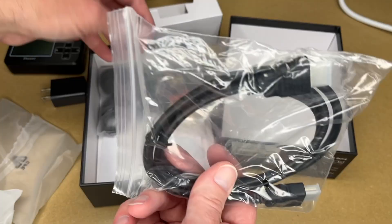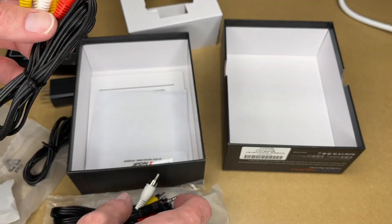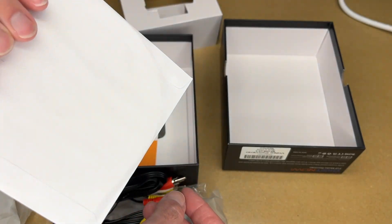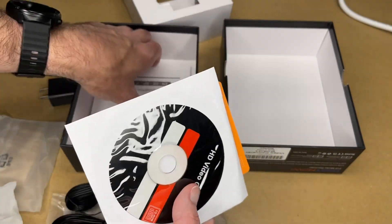The power adapter is five volts at one amp. There's an HDMI cable for video out — you'd hook it into a TV or something. This is the RCA cable it came with, and the power cable. This is a mini USB — not micro — cable. We also got ArcSoft HD video capture software, a warranty card, and the manual.